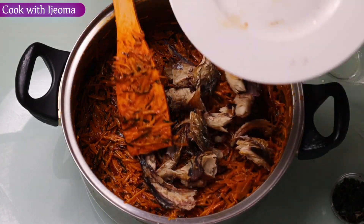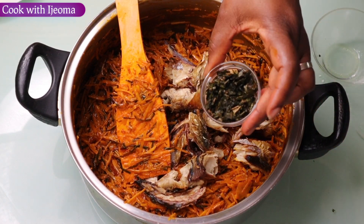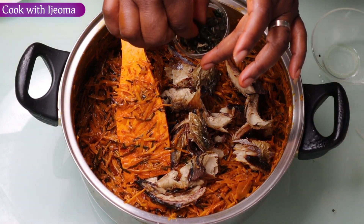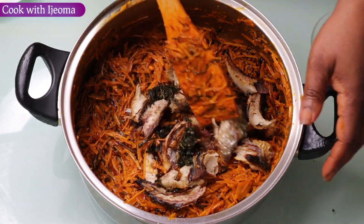You want to know how I prepare this delicious abacha? You want to know how I prepare this mouth-watering local dish, African salad? Guys, join me in making this abacha — you're going to like it, you're going to love it.